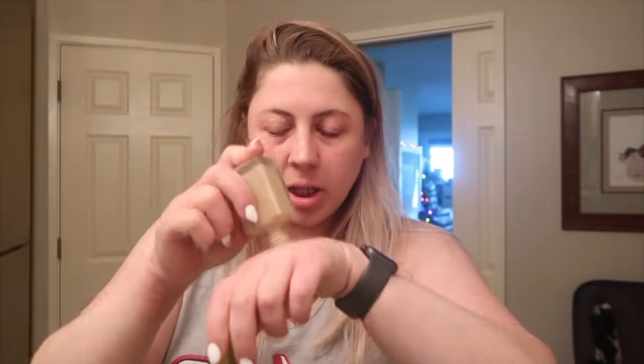Waiting for my mom to leave so I can wrap one of her presents. Might be a while, so I guess I'll do my makeup first. Do you ever think about how sad the world would be without coffee? I dabble in a little foundation today, just for fun.